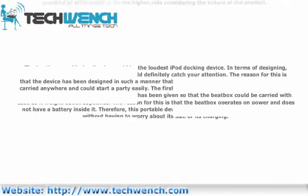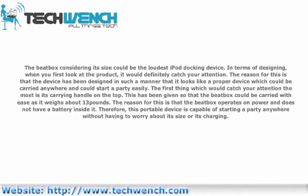Considering its size, the Beatbox could be the loudest iPod docking device. In terms of design, when you first look at the product it would definitely catch your attention, as the device has been designed to look like a proper device which could be carried anywhere and start a party easily. The first thing that catches your attention most is its carrying handle on top, given so that the Beatbox could be carried with ease as it weighs about 13 pounds. The Beatbox operates on power and does not have a battery inside it. Therefore, this portable device is capable of starting a party anywhere without worrying about its size or charging.